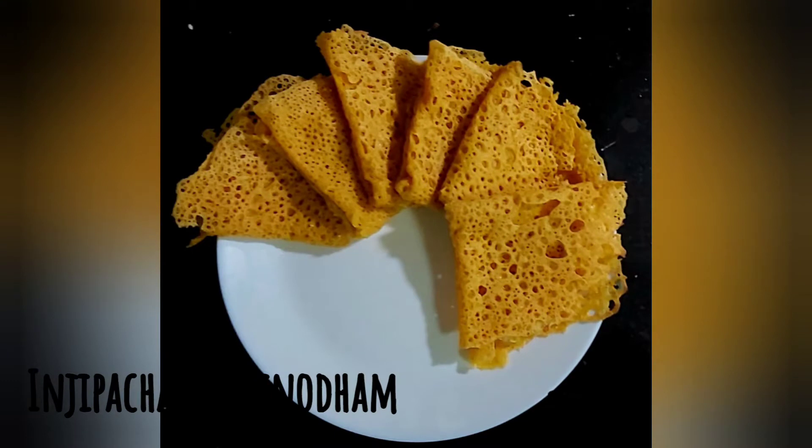I am going to be ready for Masala Nirdosha. I am going to be breakfast and dinner. I am going to be healthy and tasty.